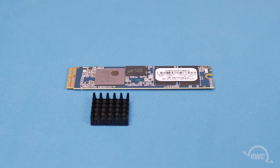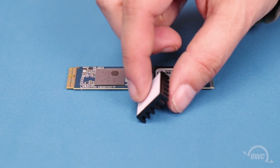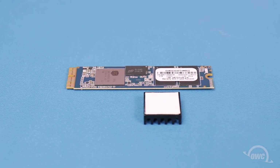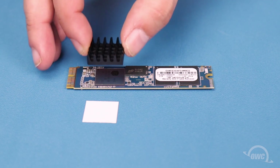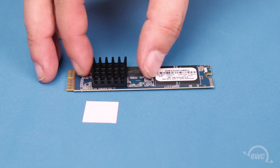When installing an Aura Pro X2 in a Mac Pro, you need to attach the included heatsink to the silver chipset on the board. Simply remove the paper covering the adhesive pad on the bottom of the heatsink, then set the heatsink over the silver chipset and lightly push down to make sure it adheres.